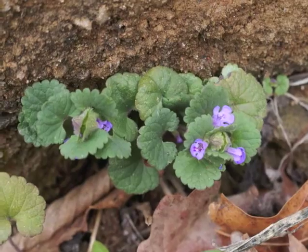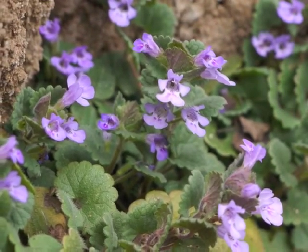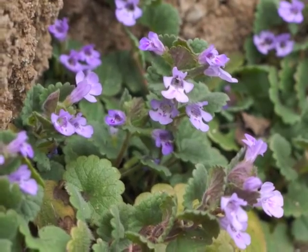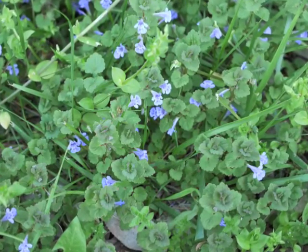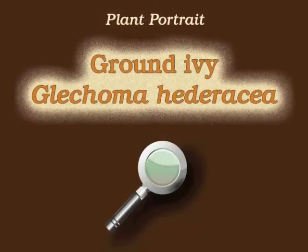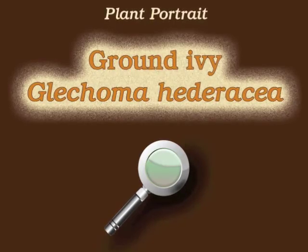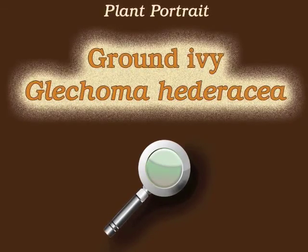A patch of ground ivy in full bloom can be impressive. It bruises easily and releases a strong, unmistakable — some people might say minty — odor when you walk on it. This is Angeline. Thank you for watching and learning about Glechoma hederacea, also known as ground ivy.